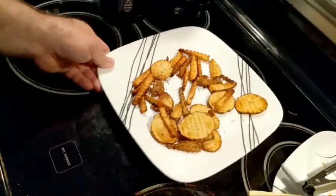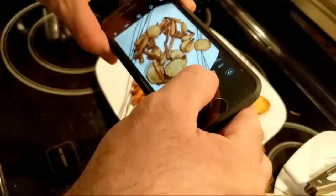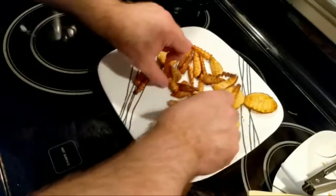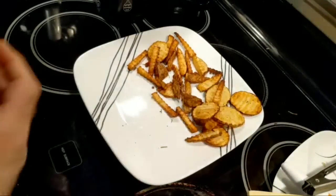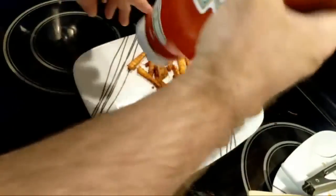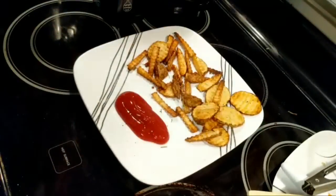The flip iron is still very hot. Let's get some ketchup on here. Now, don't get me wrong, I can eat this whole plate without ketchup and be completely satisfied. However, I'm not the only one who's going to eat this. Yes, it's a lot of ketchup, but that's okay.